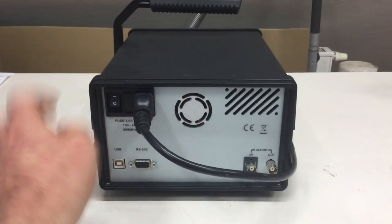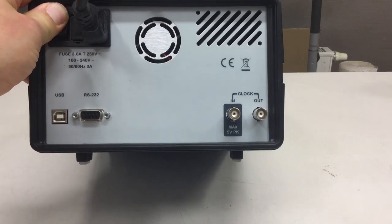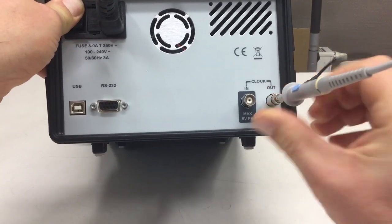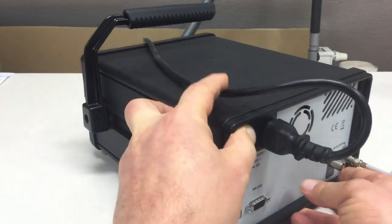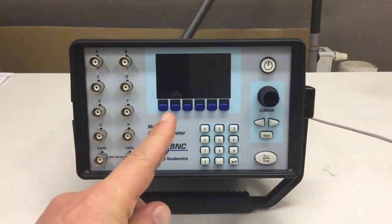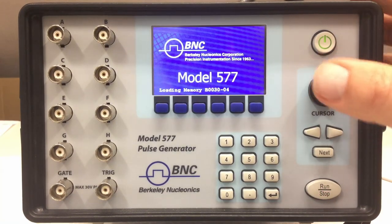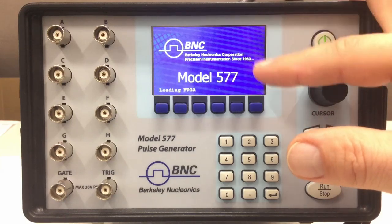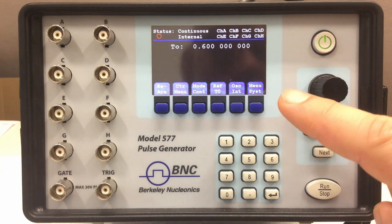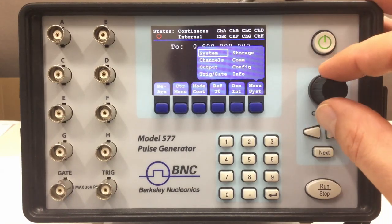Now that we have everything connected, let's get to business. You switch the unit on with the soft power button at the front and it boots up quite fast. The interference lines are something with the display and the camera chip. Good practice when you switch the unit on and don't know what state it's in is to go to the system menu, to storage.